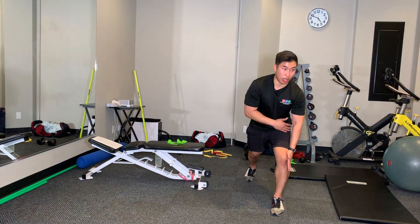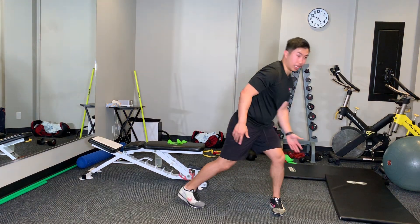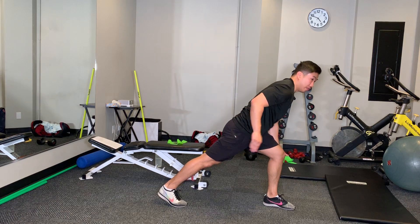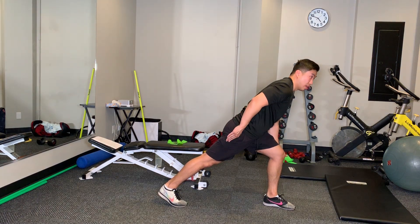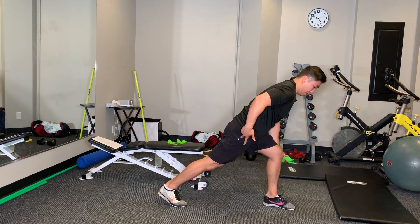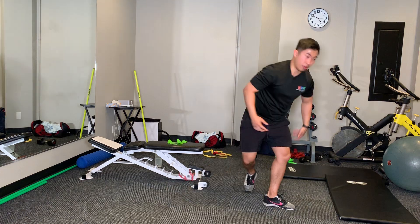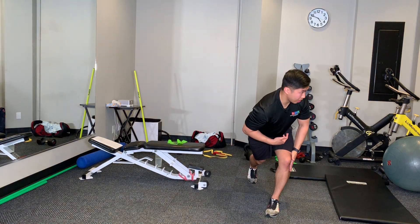I'm isometrically contracting my knee over here. Imagine my back leg is like an extension of my back — it's kind of straight over there. I'm going to rotate this hip in towards the middle. Feel that glute activate as you're going in.